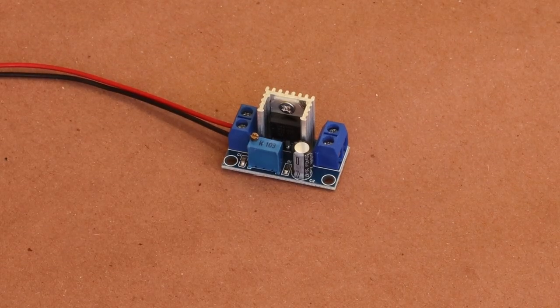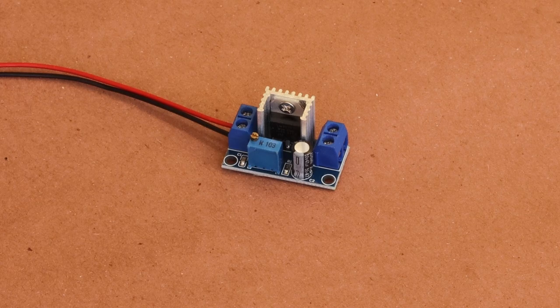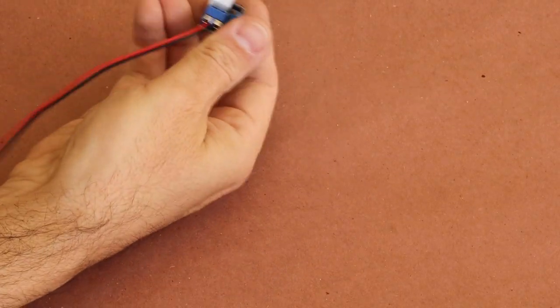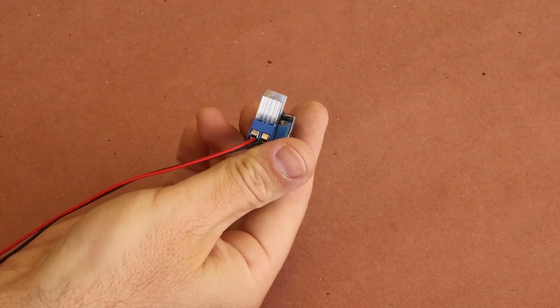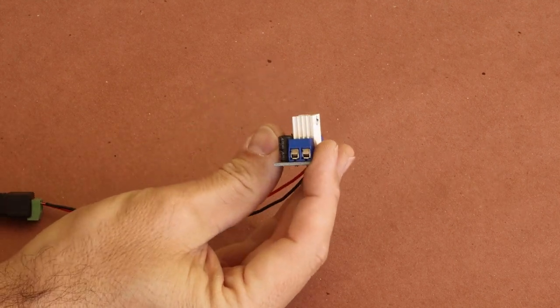This is a 12-volt step-down circuit. It basically allows you to dial in the voltage of an outgoing power source. So if you're like me and run most of your lights off 12 volts, but have some battery-powered props that require less, you can add this circuit inline and dial down the voltage to meet the requirements of your prop.